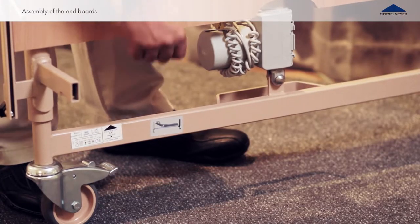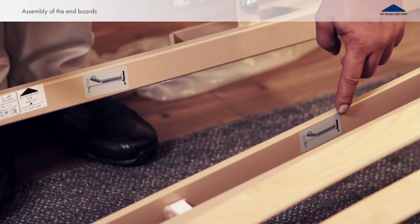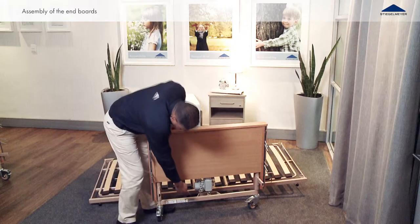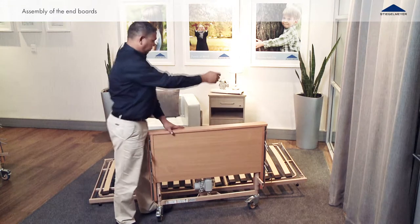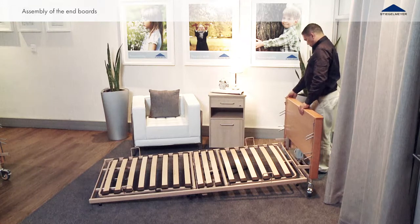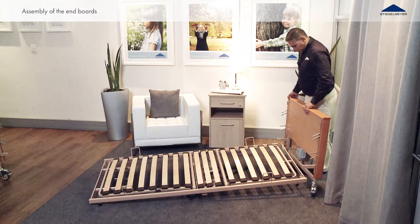Check the decals on the frames of the head and foot boards to match up with the corresponding decals at the head and foot sides on the reclining surface frame. Line up the head board by the head side and activate the brakes by stepping on the lever located on the caster cover.